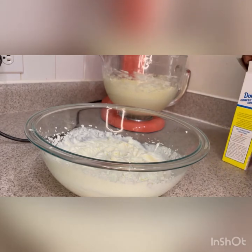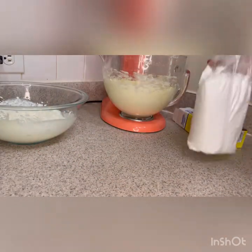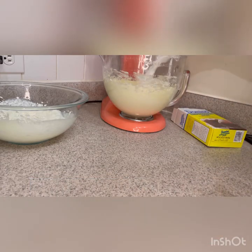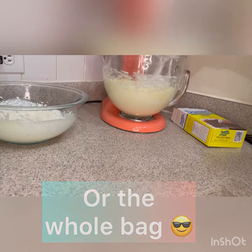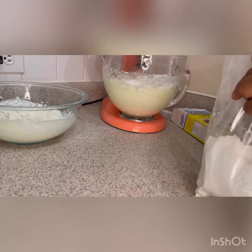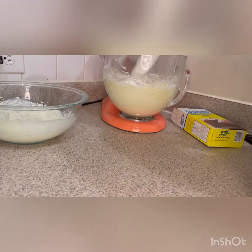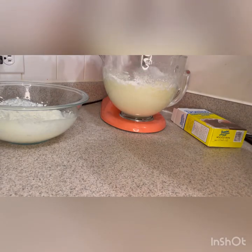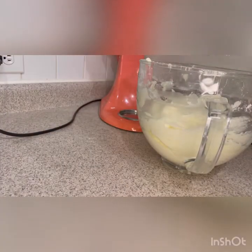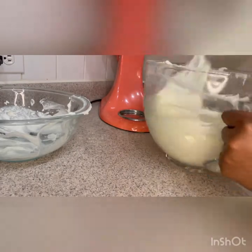Now we're going to get my holy grail, which is my powdered sugar — my Domino powdered sugar. I use no other powdered sugar than Domino, and I really don't measure this; I just put the whole bag in there, and it comes out perfect every single time. Just like with my dry ingredients, I don't want a big poof cloud when I turn on my mixer, so throw the rest in there and let it do its thing. Once it's finished, I'm going to fold in the whipping cream instead of mixing it, just to make sure that it's stabilized.